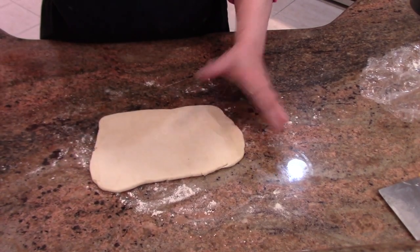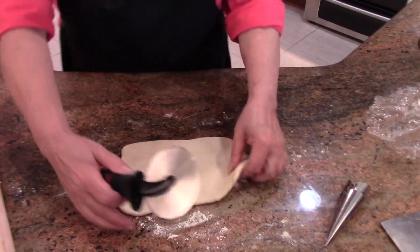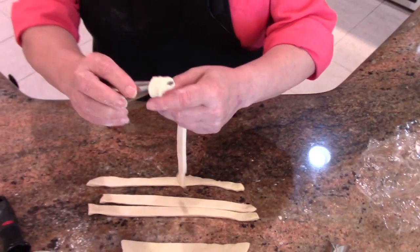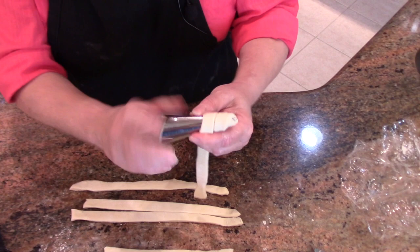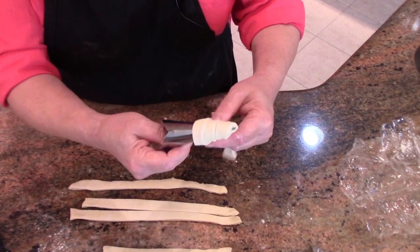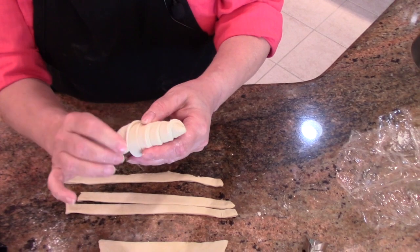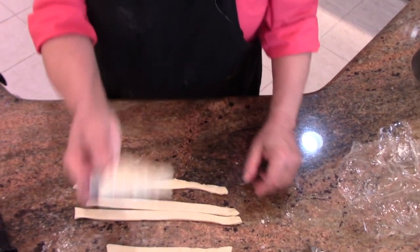I'm going to shape this into something that resembles a rectangle. I'm just going to take a pizza wheel and cut strips. I rolled this out to about a sixteenth of an inch, which is about three millimeters. And there is one cone.